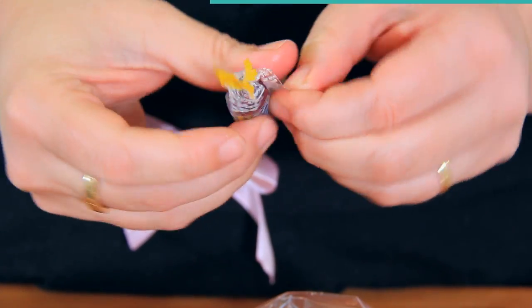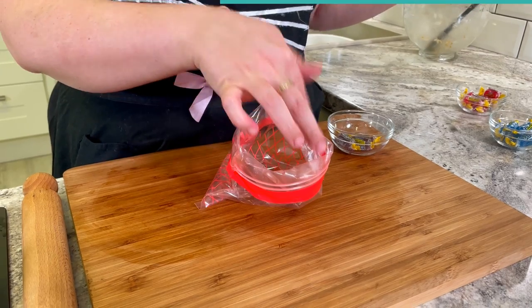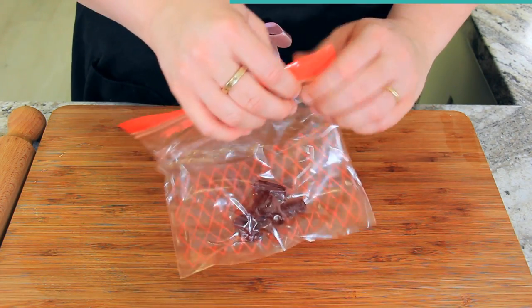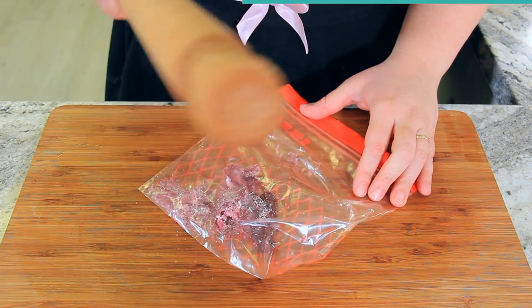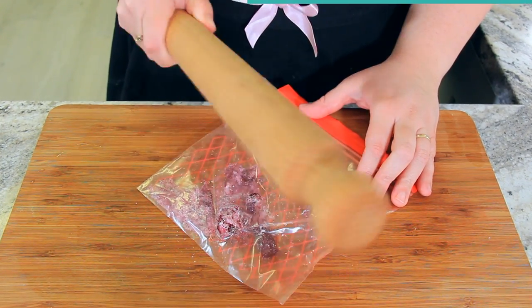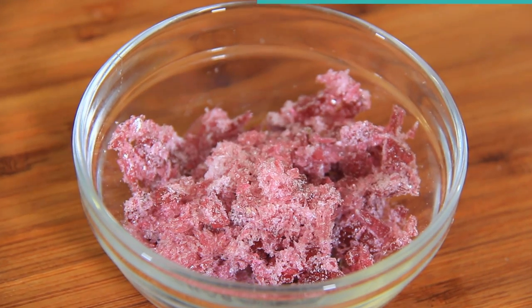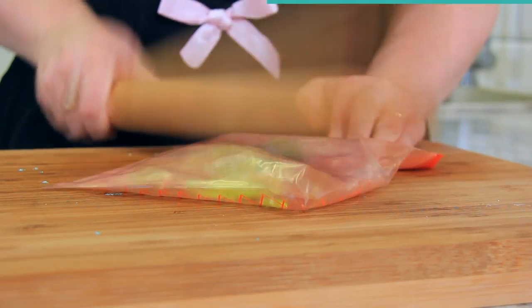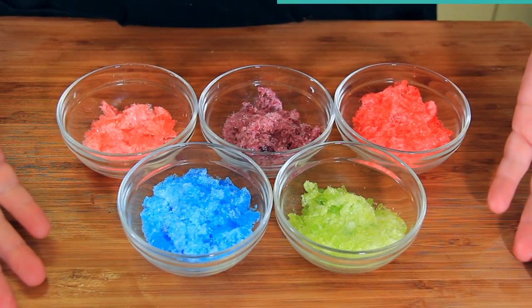While our dough is chilling, let's prepare our candy. I'm using hard Jolly Ranchers separated into their designated colors — any clearish hard candy will work. I like to pop my candies into a ziplock bag and then smash them with a rolling pin so they become nice fine shards. Do this on a chopping board as it can leave marks on your work surface. You might need to double bag your candy. Set your candy aside ready for decorating.